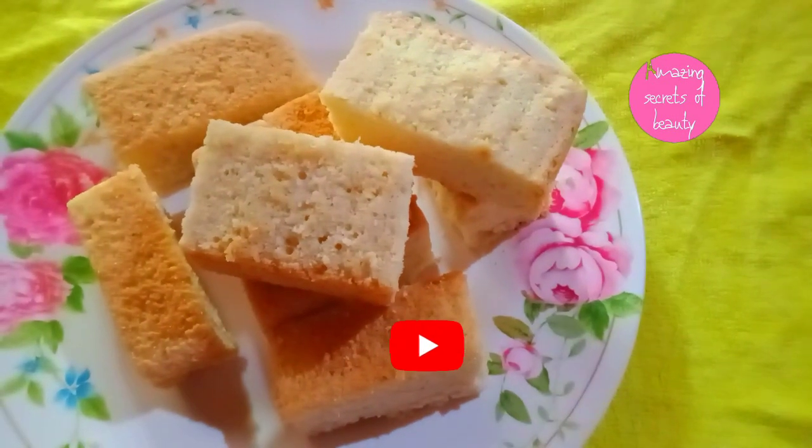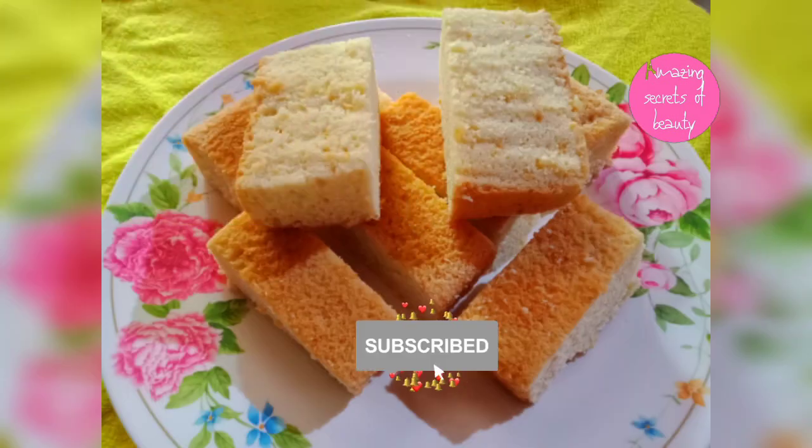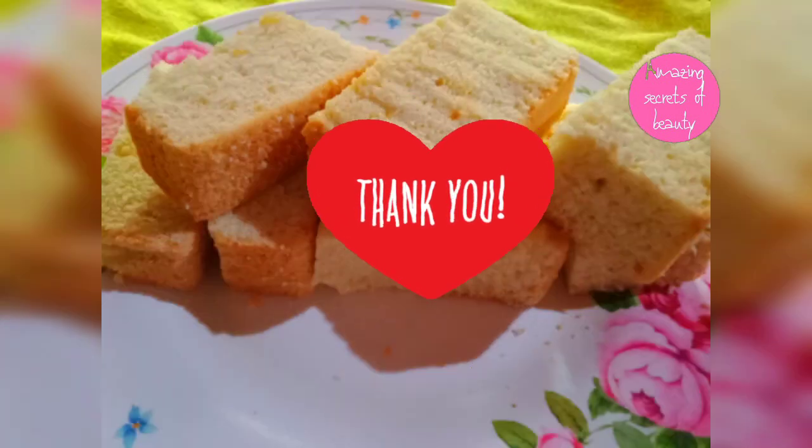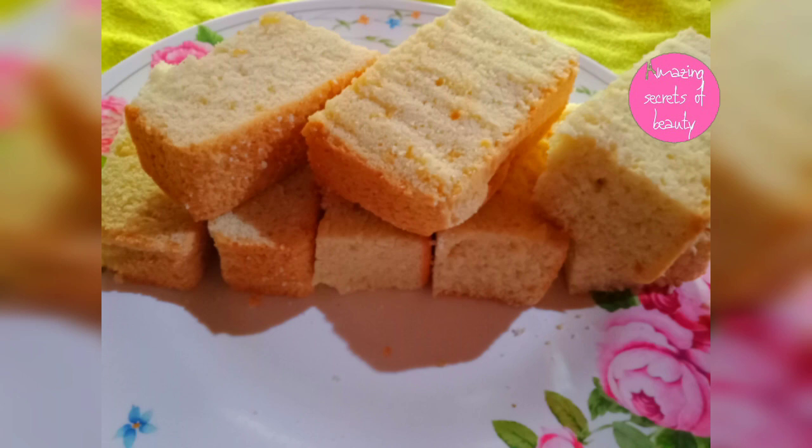If you liked this video, like, share, and comment. Subscribe and hit the bell icon to get my new videos. See you in the next video. Bye bye and thanks for watching.